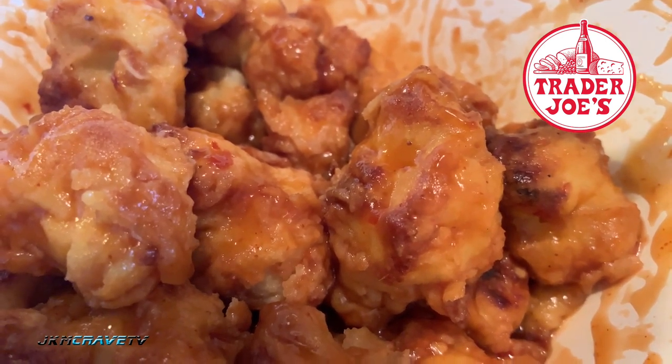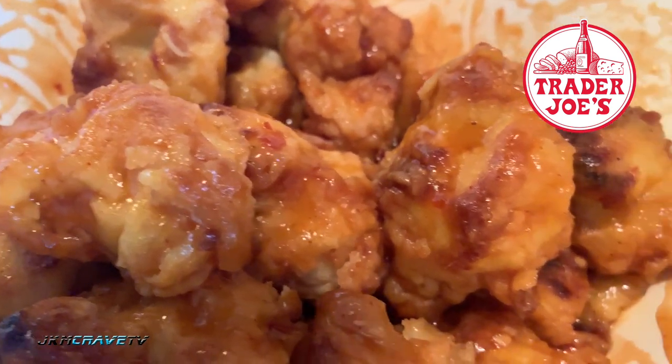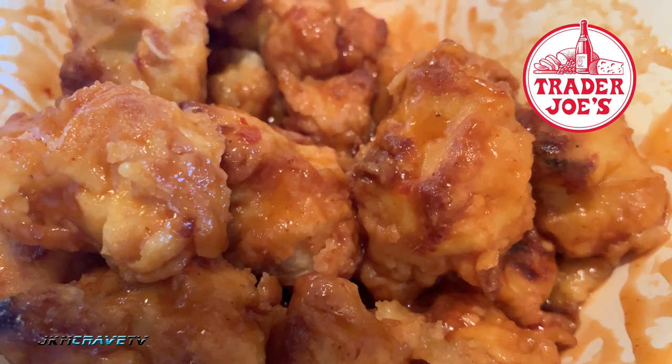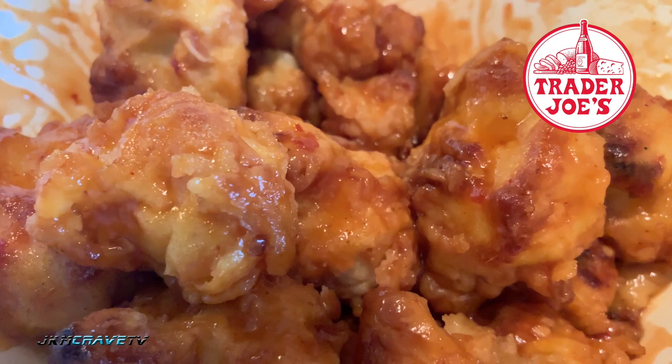I love the tempura coating. The cauliflower absolutely melts in your mouth, and there is a little bit of a kick. What do you think, Julie?